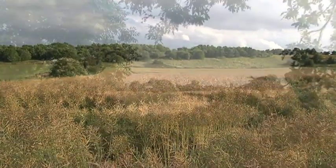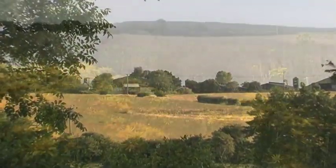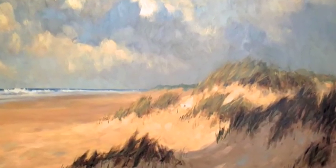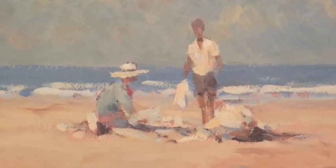The East Anglian landscape that inspired Edward Seago. His paintings made him one of the most popular artists of his generation and a favourite of the royal family and celebrities of the age. His work has left a lasting impression on a generation of painters.